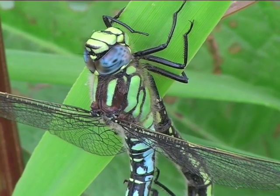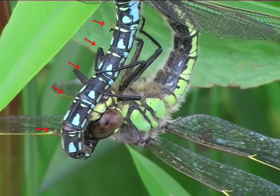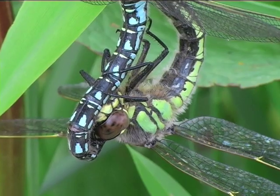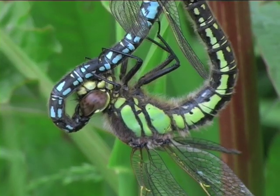Notice that the blue spots on top of the abdomen are paler than those on the sides. There are also pairs of small yellow marks at the top of each segment. Looking at these close-ups, it is evident how this species got its name. The downy hair is thought to provide warmth through its relatively cooler flight season.